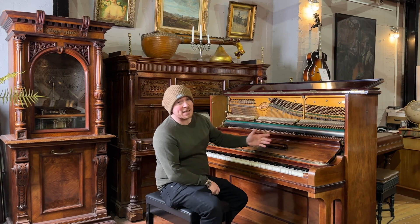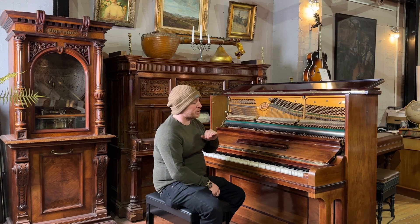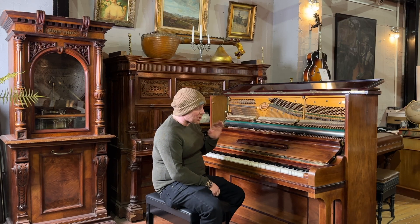It's a fully working piano and it's also more or less in tune. We've not tuned it or done anything to it since it came in — it's just the way it arrived.